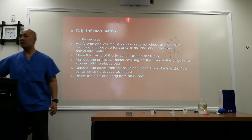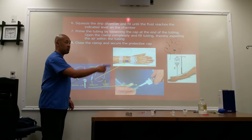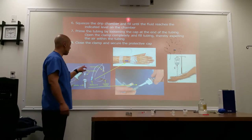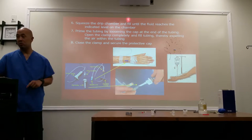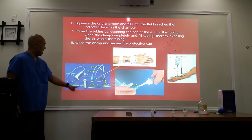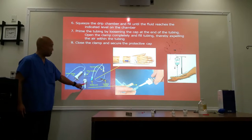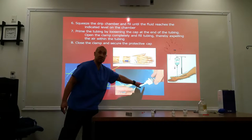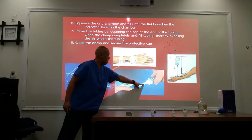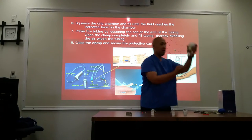You're going to have yourself an IV line that looks like this. I don't have one to actually show you, but this is already connected. You have an IV line with a plastic tip at this end, and this is what you connect into your contrast.